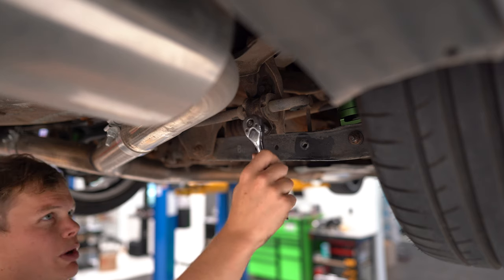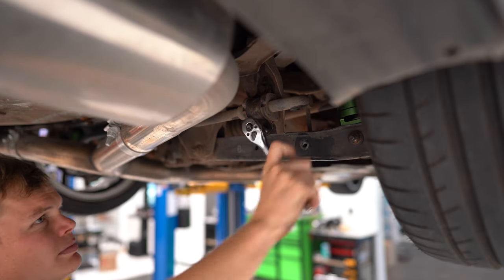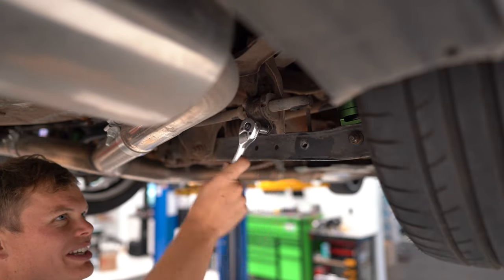Next, you can remove the sway bar bushing mount with a 12-millimeter socket. Seems like these bolts are actually going, so we're getting somewhere.